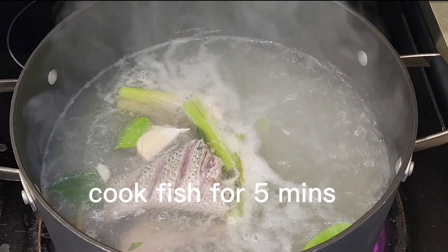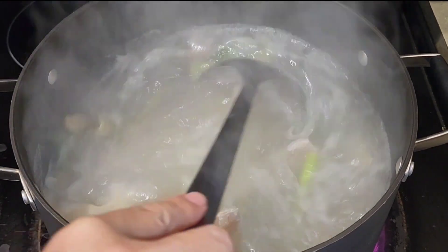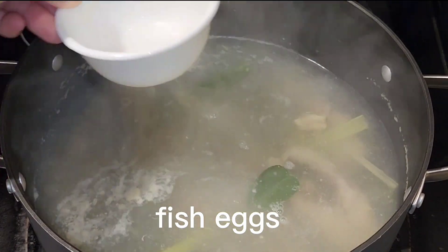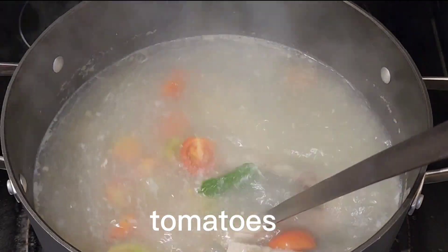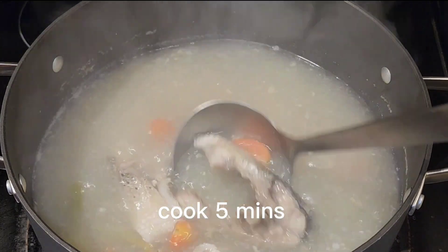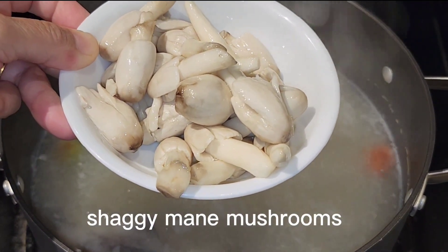Now we are going to cook the fish for 5 minutes. Now we can add fish, egg, and tomato. Cook it for 5 minutes.